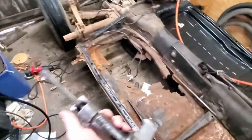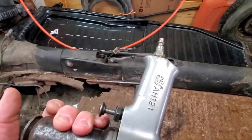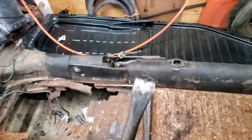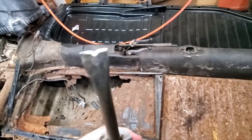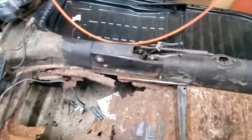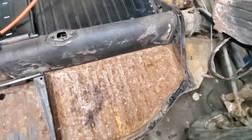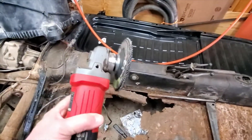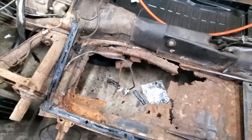Then I'll take my air chisel — this guy here. I've had this for 30 plus years. It's a Mac, from back when I was a professional auto mechanic — it just won't die. It's got a spot weld cutter tip on it and I think I probably need to sharpen it a little bit. I'll use that to separate all the old metal of the floor pan from the flanges it's welded to. That gives you a rough cleaning, then you grind it down with the flap wheel on the angle grinder, which does a nice job of getting it ready for welding.